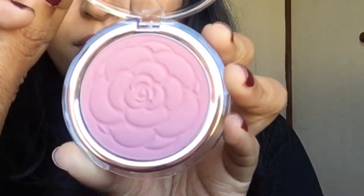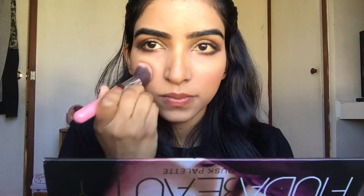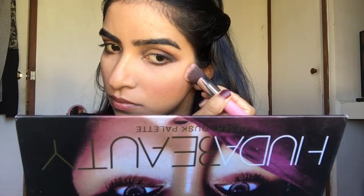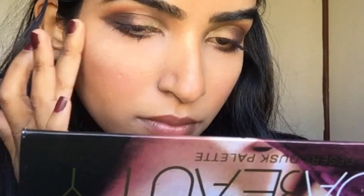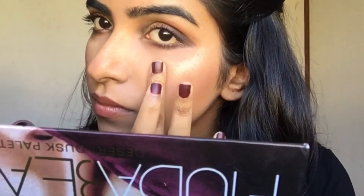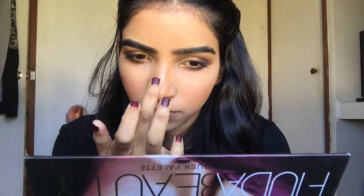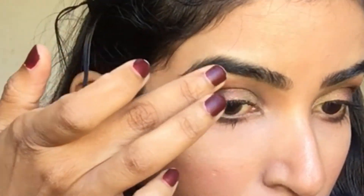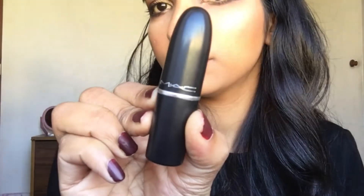Now I'm going to use this beautiful blush by Flower. For highlighting, I'm going to use the Makeup Revolution Highlighter and I just highlight the high points of my face, which is the cheekbone area. For lips, I'm going to use the MAC Matte Lipstick — I love this color.